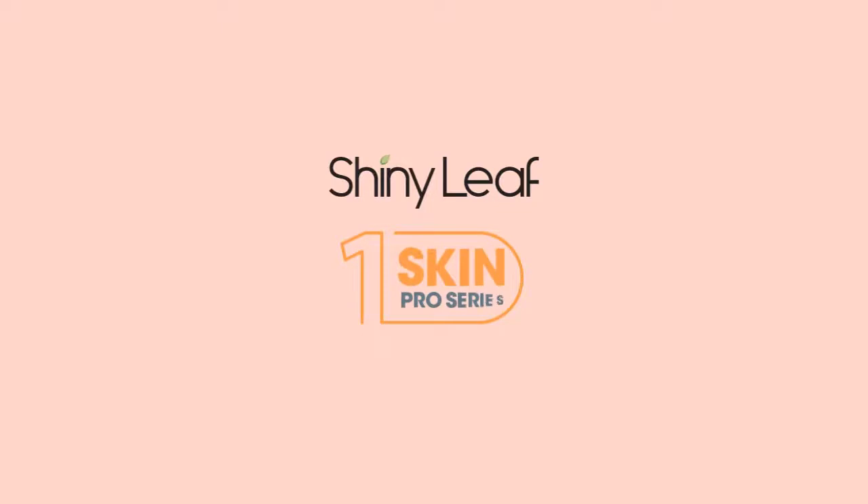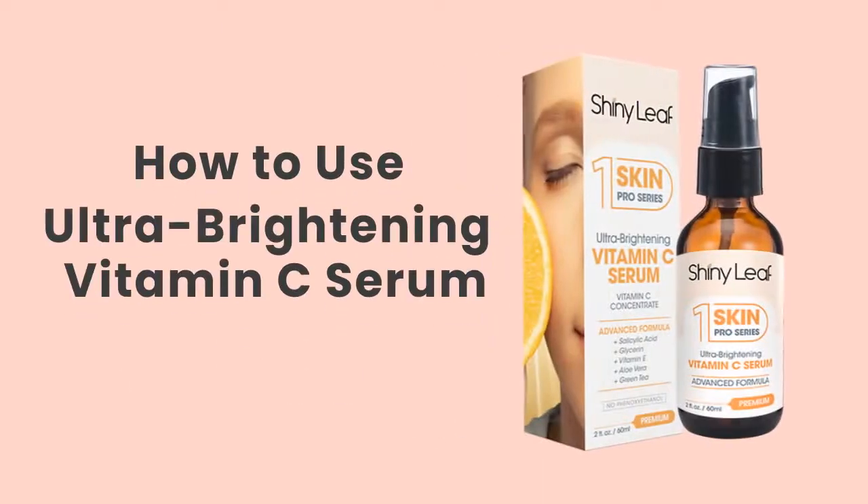Introducing the Shiny Leaf Skin Pro Series, how to use Ultra Brightening Vitamin C Serum.